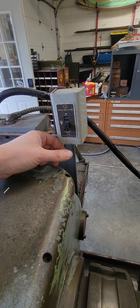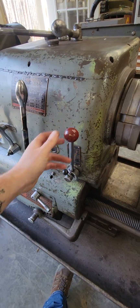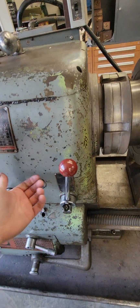I've wired up a dummy on/off switch at least to keep from accidentally bumping this switch — you never know.